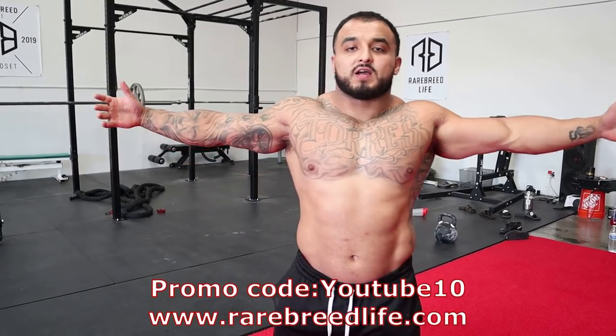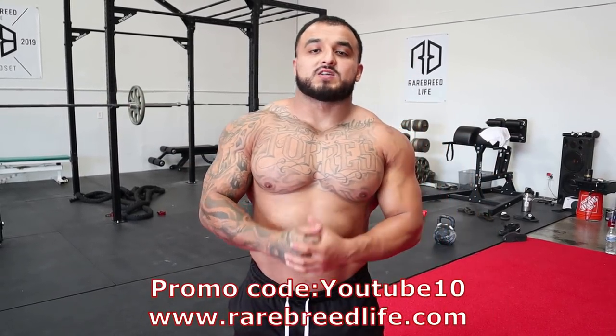What's up you guys, Pippo Torres here at the Rare Breed Life HQ. Today I'm going to go over my top 10 favorite stretches.